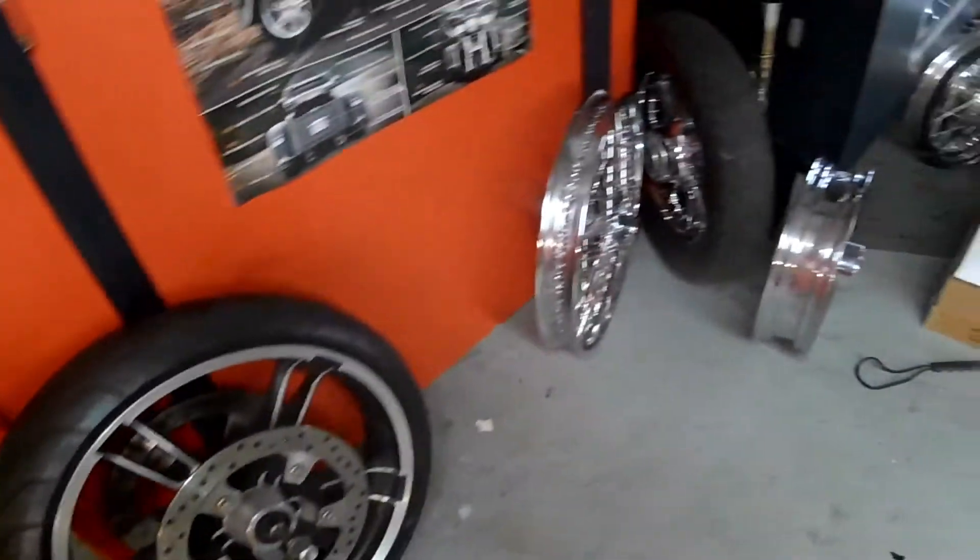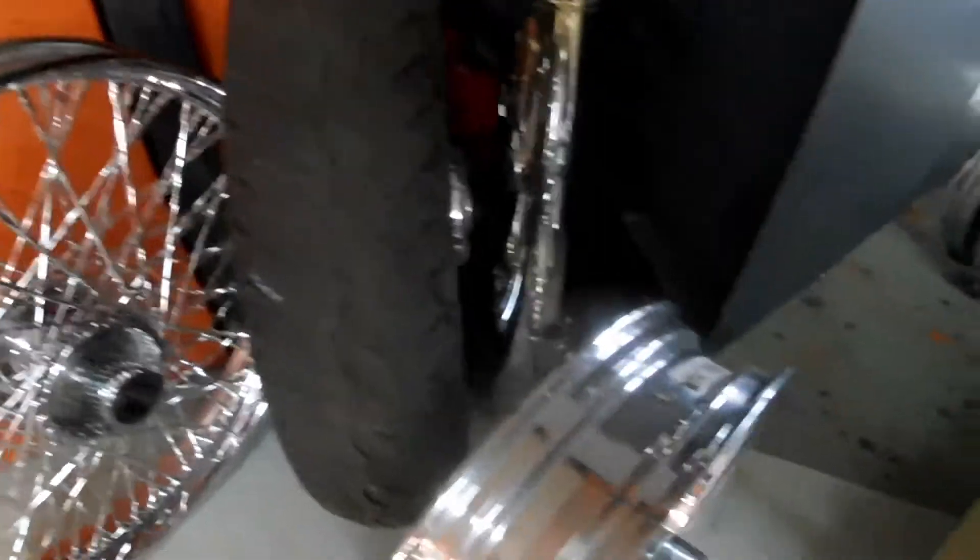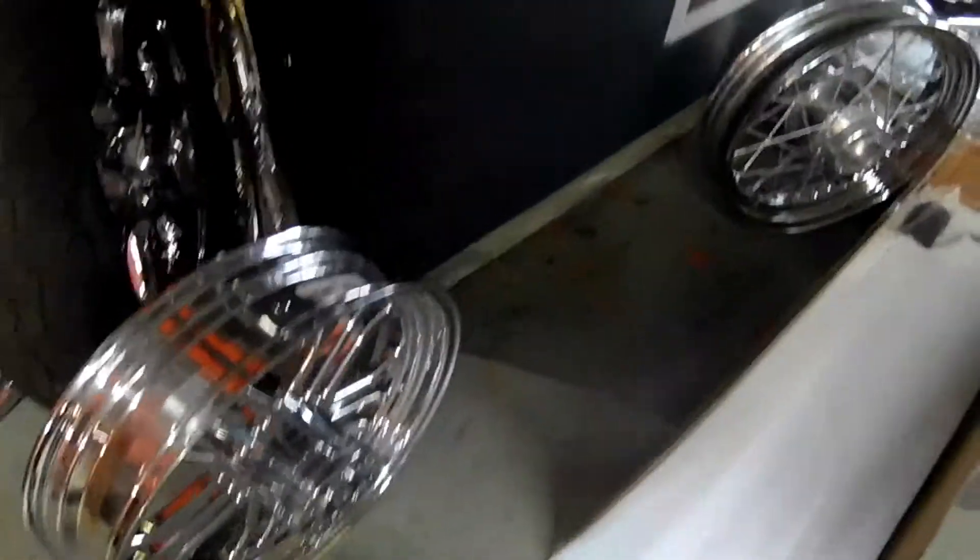If you need anything like this — modifications done — once again, you guys need to check out DK Customs.